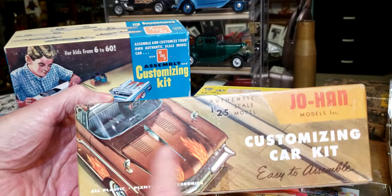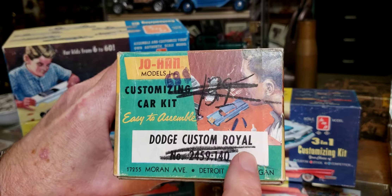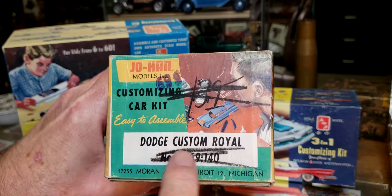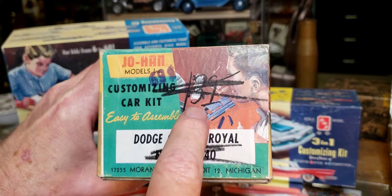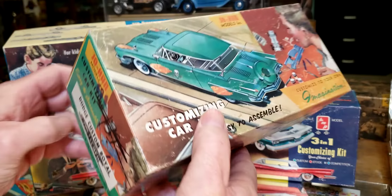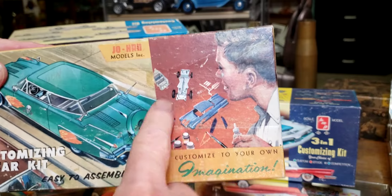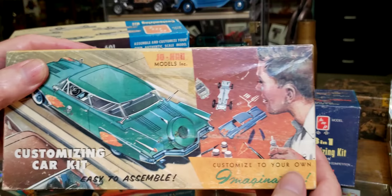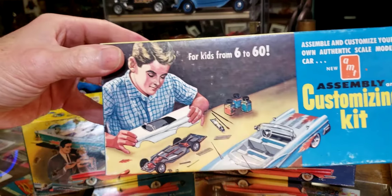But look at that artwork on this Johan kit — that's just so cool. This was a Dodge Custom Royale, and they scratched out the price because I think that was the price when they were new. It looks like they went to $1.39, then scratched that off and went to 69 cents. Can you imagine that — 69 cents? Same thing on both sides, nothing about parts, just a little bit right there. The little kid's got glue on his hand. Very cool old Johan kit.